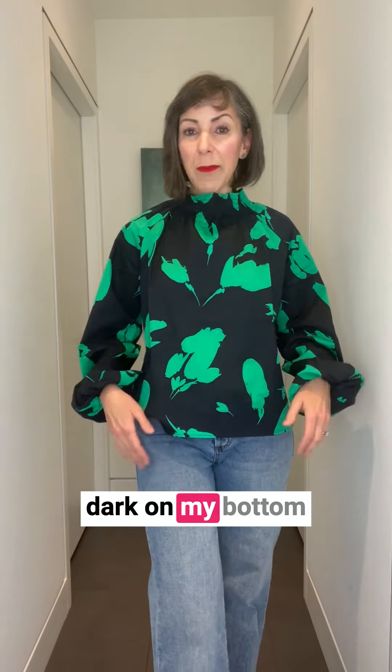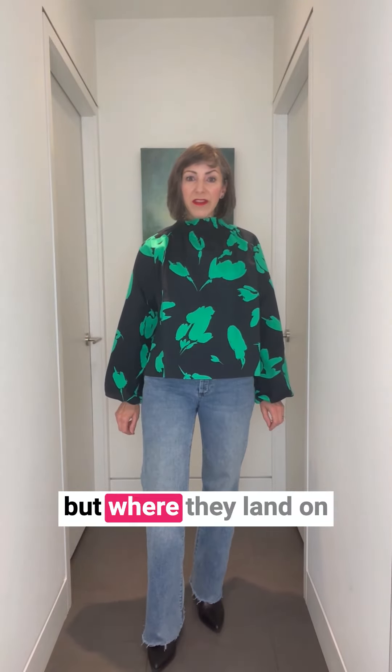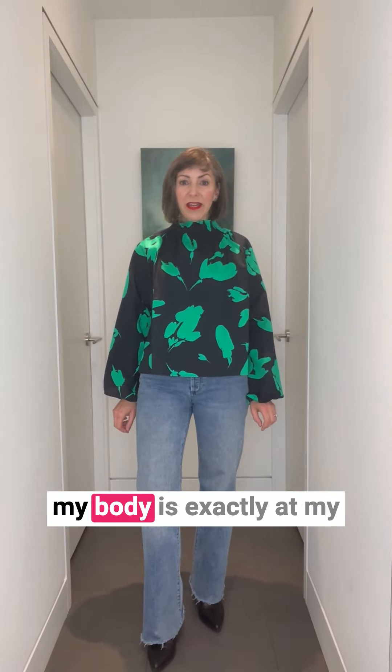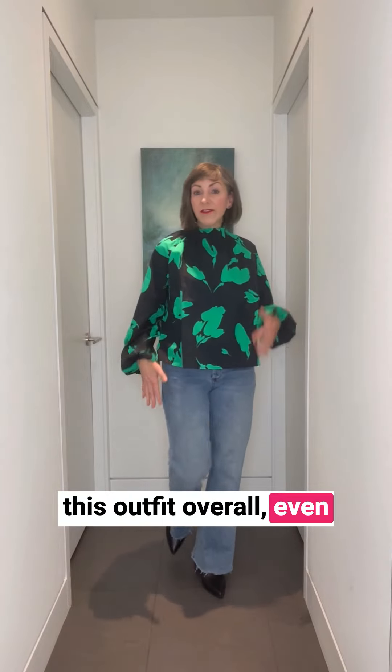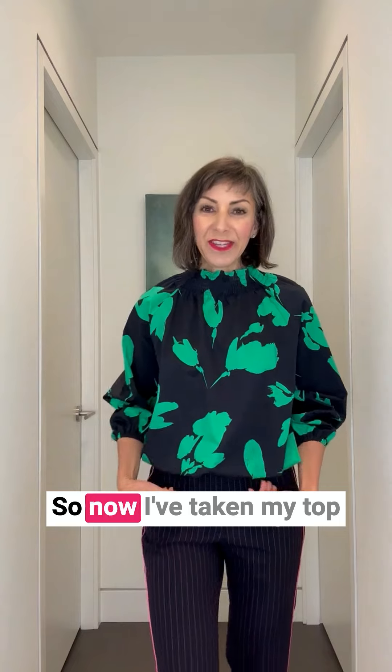Secondly, this top is really not balancing my body. Check out the bell-shaped sleeves — they're for drama, but where they land on my body is exactly at my widest part. See how this outfit overall, even though these are nice jeans and a great top, it's quite a frumpy look on me.